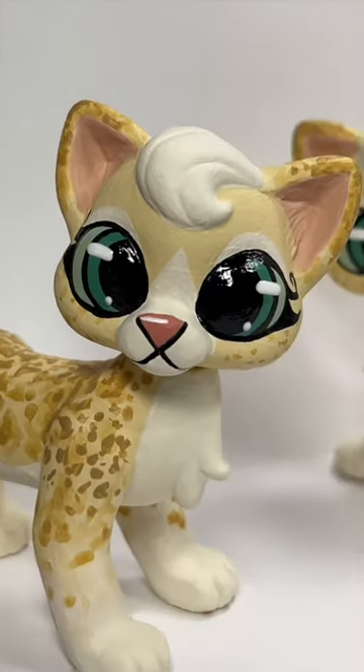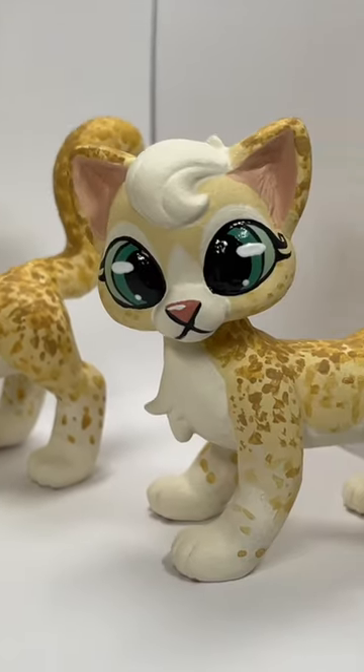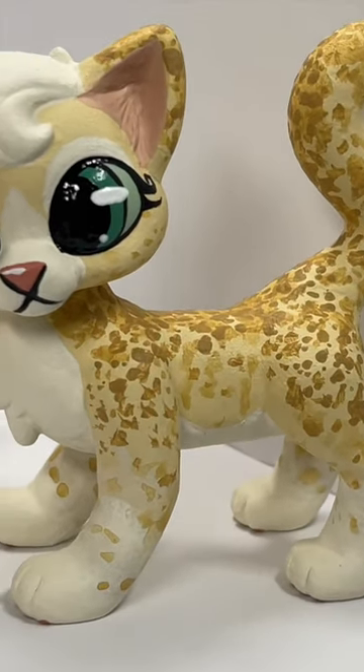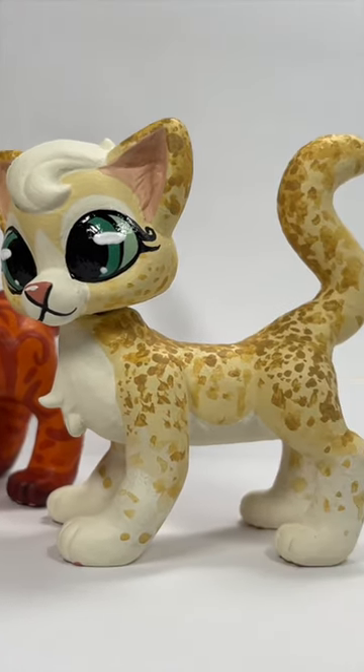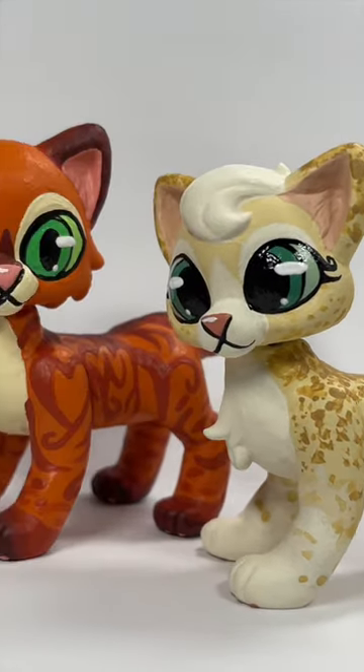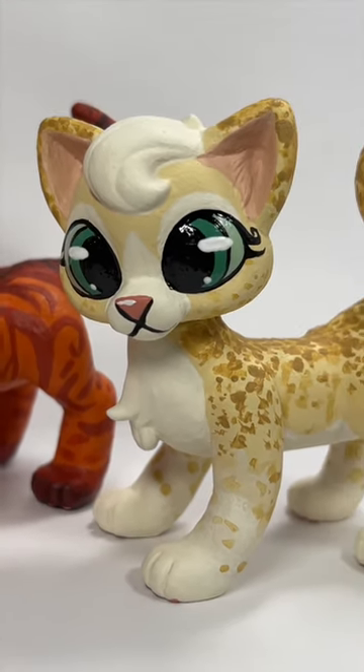Hey everybody, I'm so excited to show you these new customs I just finished of Sandstorm. This is my new design and she is so cute with her speckled little markings. For this weekend only you can actually order Sandstorm together with her mate Fireheart — they are so cute. So if you're interested in ordering, let me know in the comment section down below.